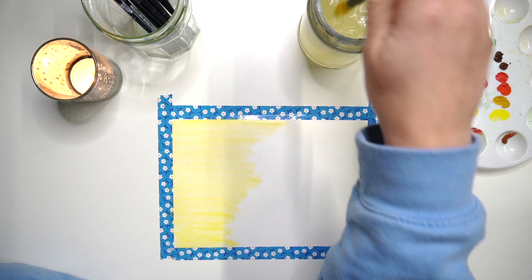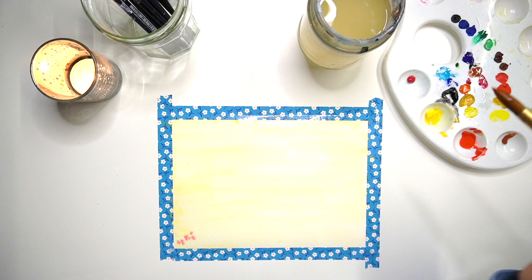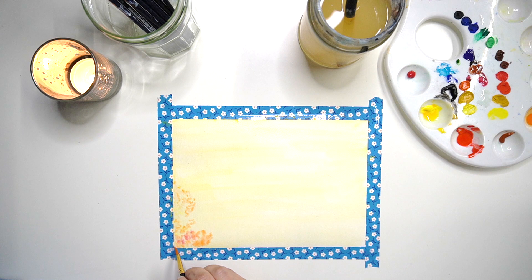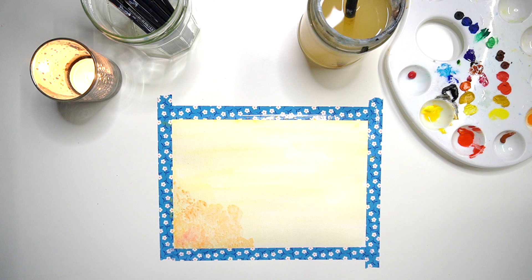I'm going to start by creating a watercolour wash across my page and build up the image with different layers. I'll start with a really light colour and then build up on that. I'm using watercolours that came in a tube rather than a pan. I'm using paintbrushes from The Works — I'll link that video in the description where I tried out lots of different art materials including gouache and acrylics.